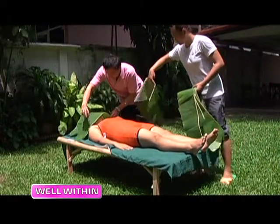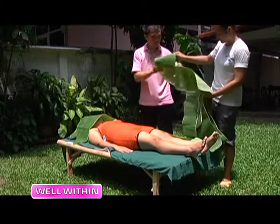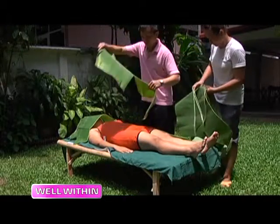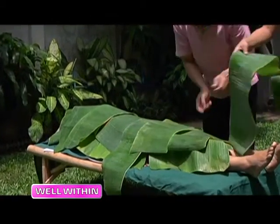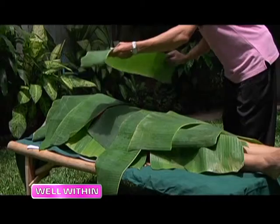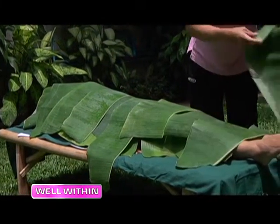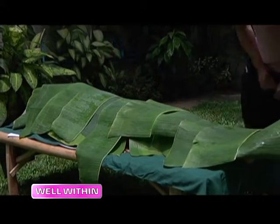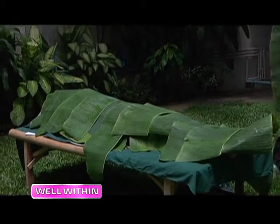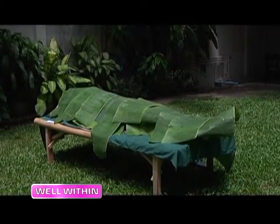In order to do the sunbathing method, patients will have to cover their body with any kind of leaves. Balawee uses banana leaves because they are easy to find. Once covered, patients have to lay down 15 minutes each on their front and back. By doing this, they will get a cool and warm feeling released by the chlorophyll from the leaves and the green light from the sun, which is considered a cool light.